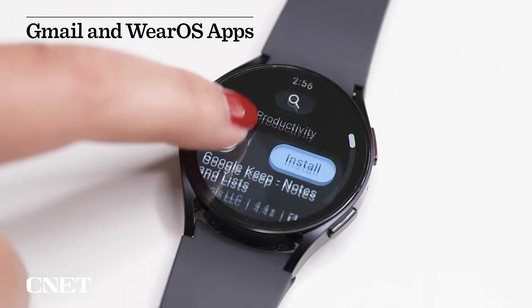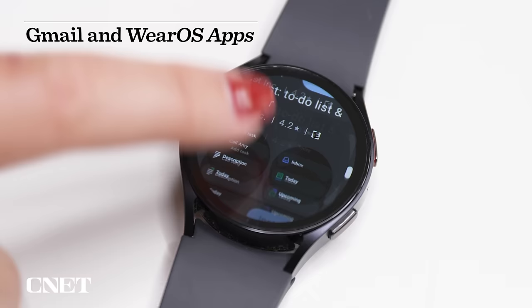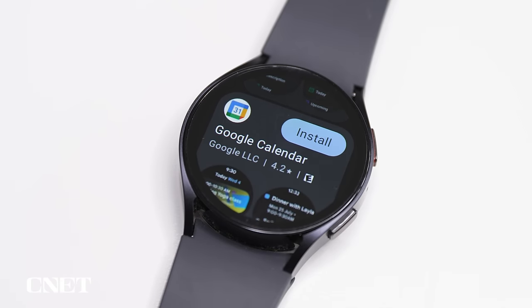Because this watch runs Wear OS 4 there are a few exclusive apps including WhatsApp, Google Calendar and Gmail. You can install them all from the Play Store and again you have my permission to act smug around your friends who have watches that don't run native versions of these apps.